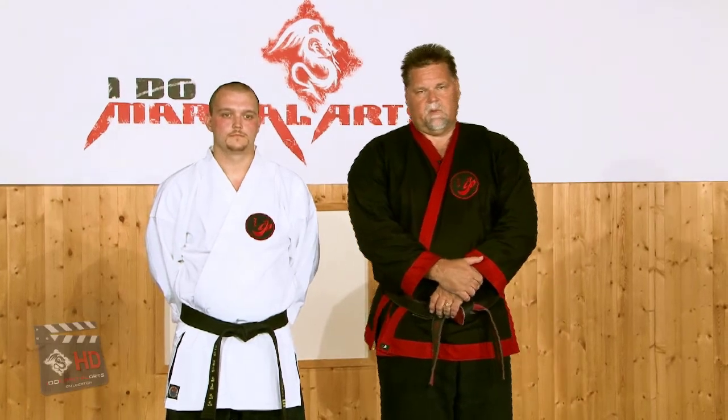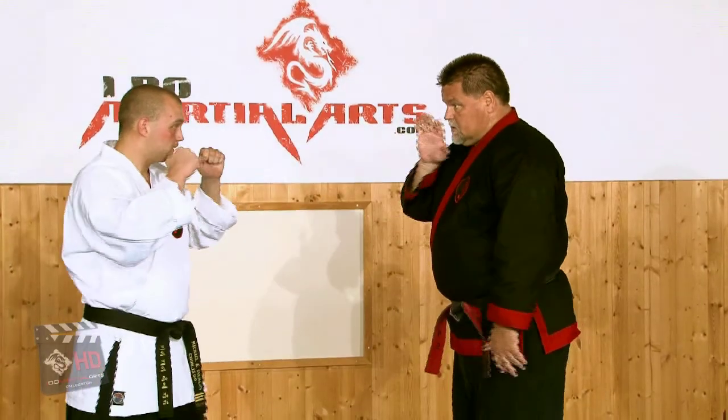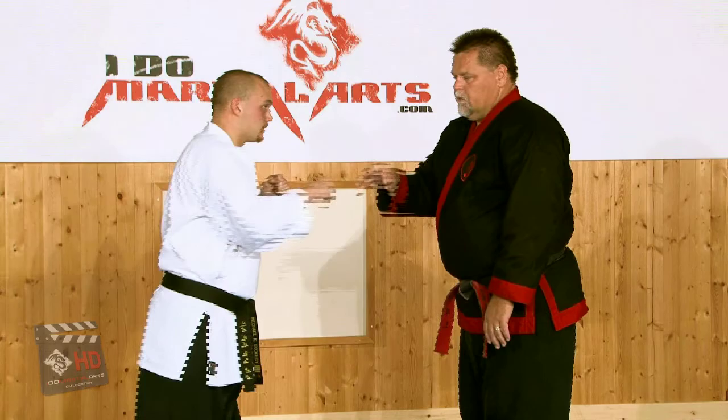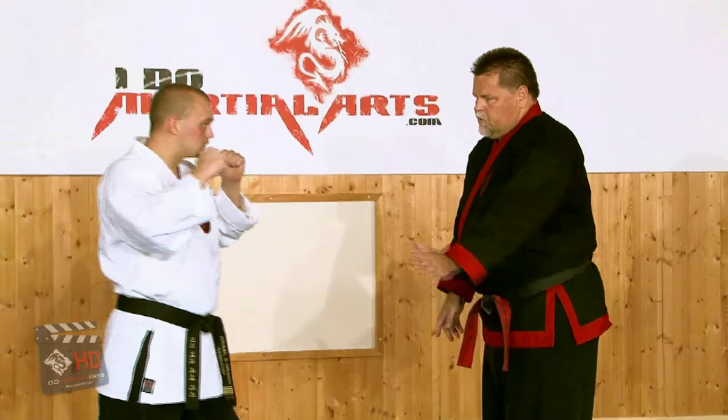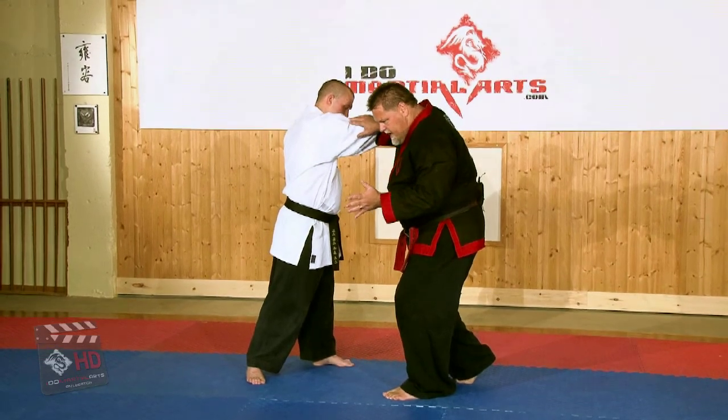The next self-defense series again is from the Kata Wanyo. This time the attack is a straight punch, so he's going to be punching right to my face. The first thing that I will need to do is redirect this punch, stepping to a 45-degree angle to get away from the attack.